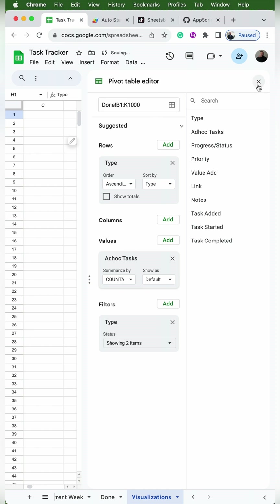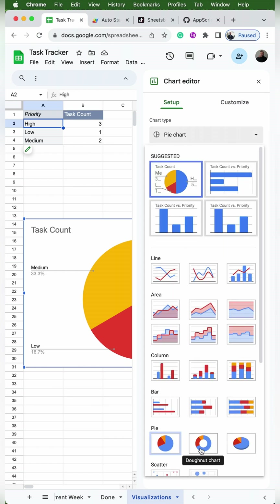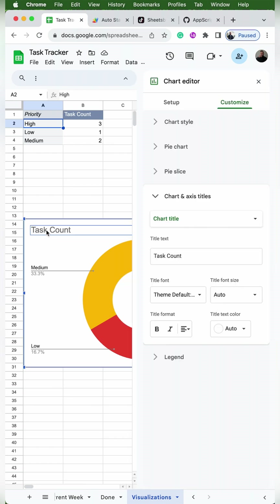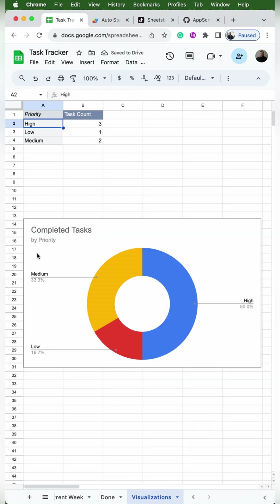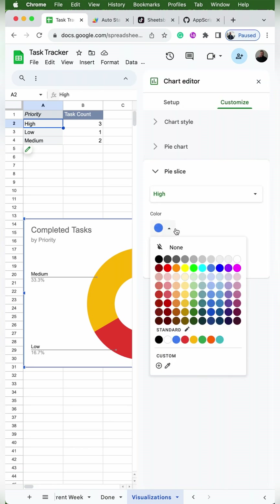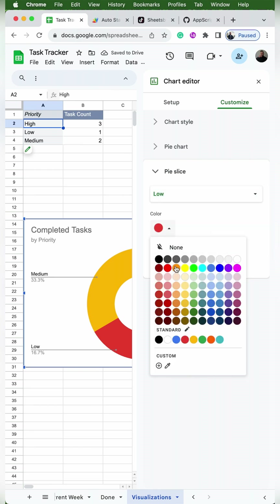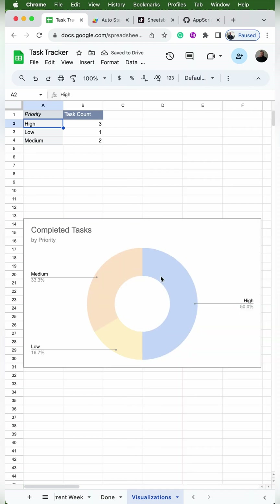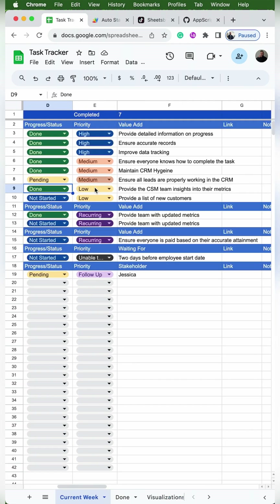Once I exit out of the editor, I can see how many tasks fall under planned and unplanned. I'll replace I1 with 'task count'. We'll click on the pivot table, go to Insert Chart, and change the chart type to a donut chart. I'll double-click the chart title and change the text to 'Completed Tasks', then use the dropdown to select chart subtitle and put 'by priority'. I can change colors by double-clicking — I'll change high to light blue, low to light yellow, and medium to light orange, then darken them one shade so they're easier to read.